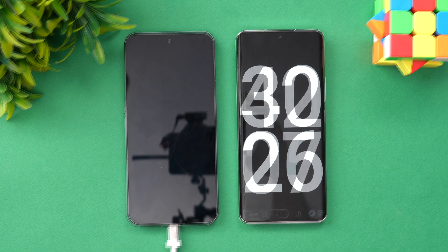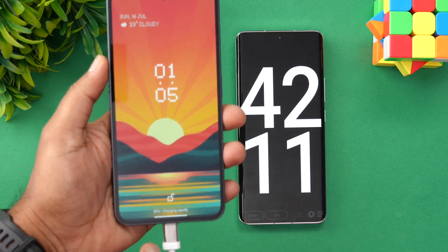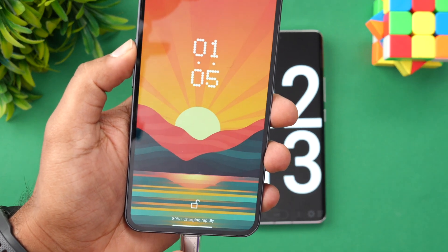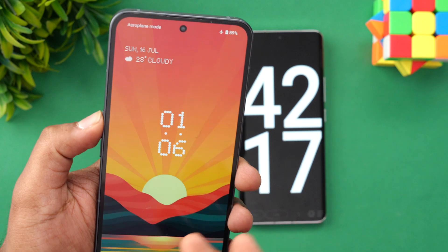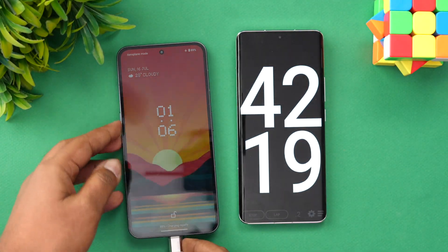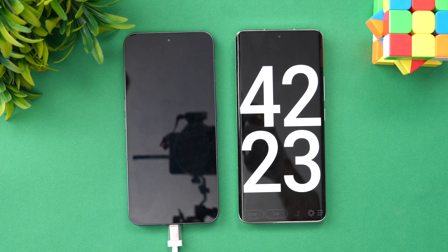Now we are at 42 minutes of charging, slightly above 40 minutes. 89% in 42 minutes — 11% battery remaining. Let's come back at around 50 minutes and see how much battery is left.